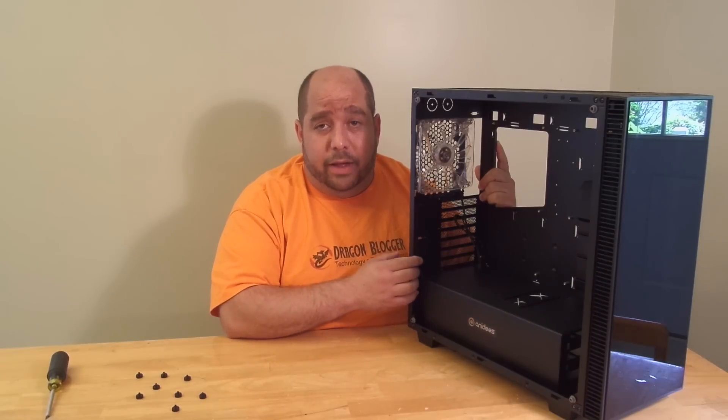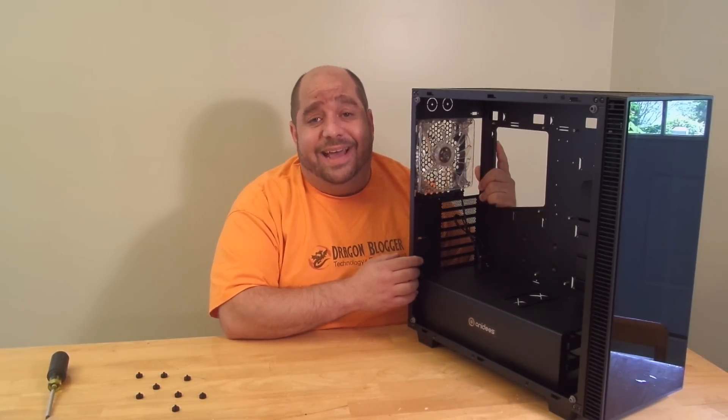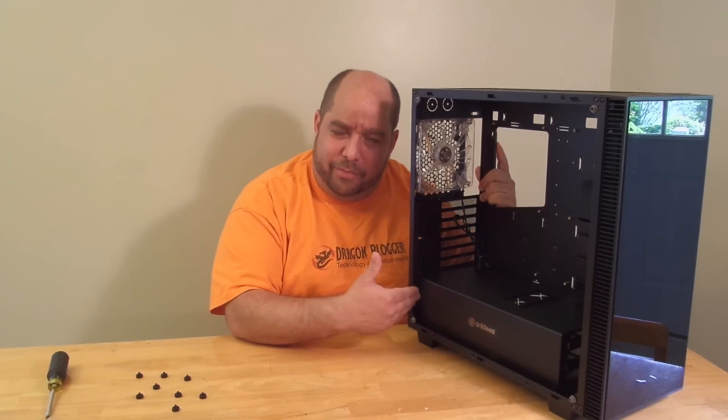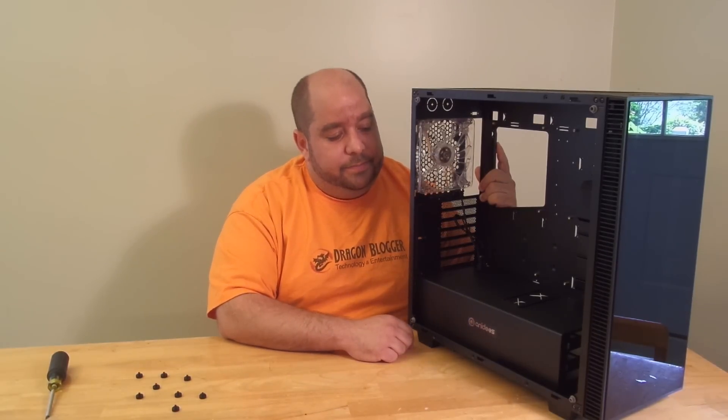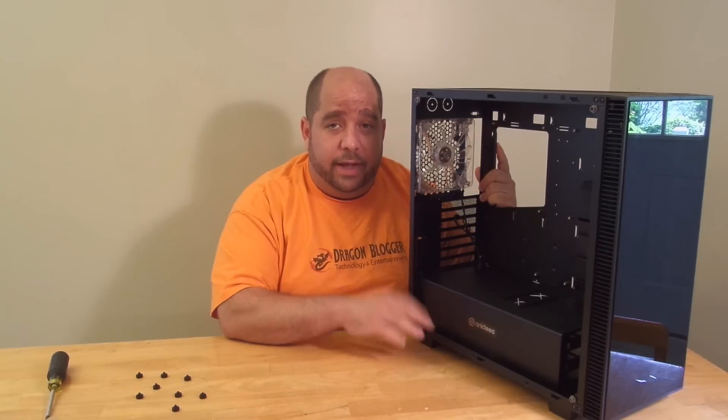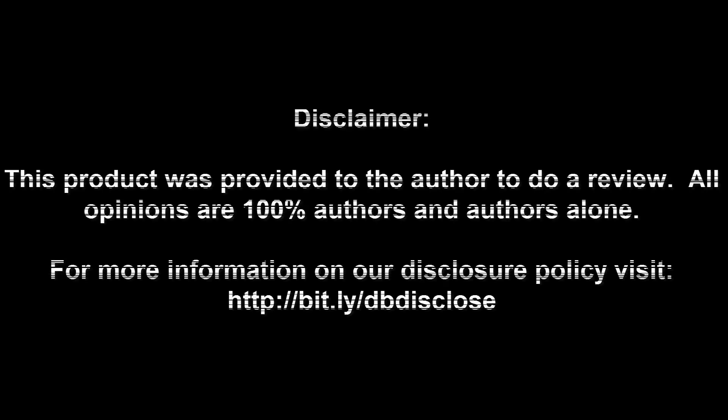That's about it. This is Iggy with DragonBlogger, showing you the Anadise AI Crystal case — the AI Crystal model from Anadise. You'll have more back from me soon. Iggy with DragonBlogger out — see you guys, bye!